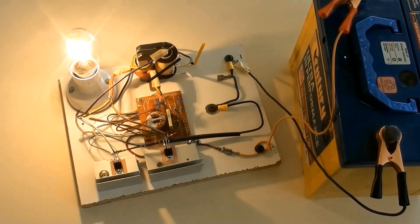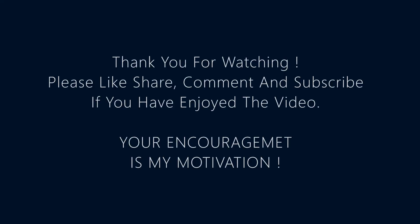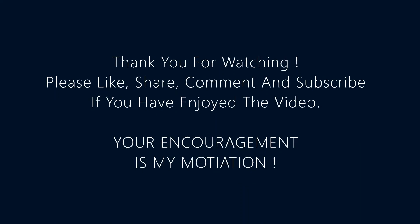Now you know how to make a DC 12 volts to AC 220 or 240 volts inverter of this type. Thank you for watching — please like, share, comment, and subscribe if you enjoyed the video. Your encouragement is my motivation.